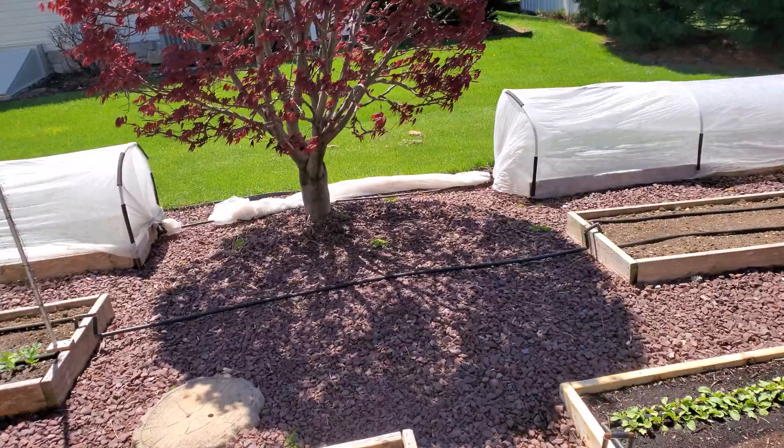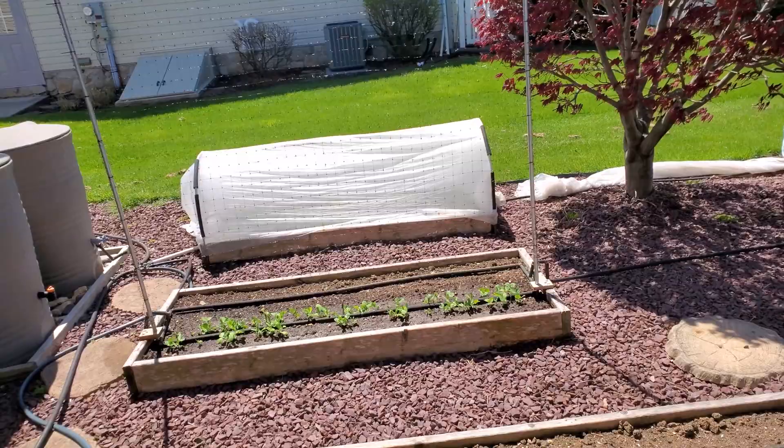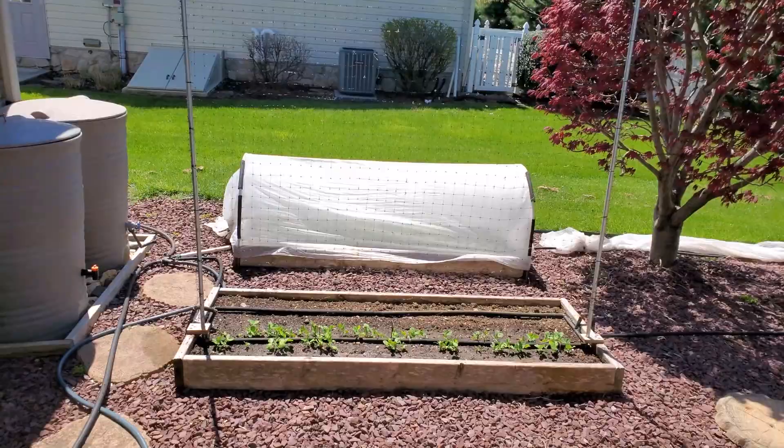Now with tomatoes being leggy, you can deal with that, but you don't really want to have to. So what I want to do is get them outside so they get sunshine all day and I don't have to run into that leggy issue.